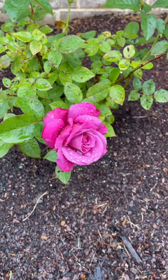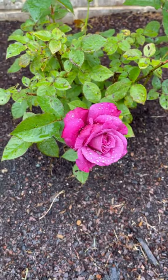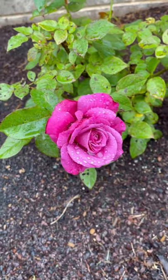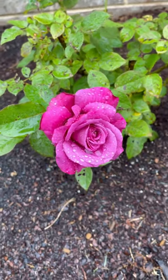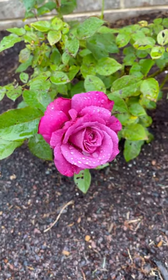Hello everybody, this is my first YouTube video. I'm bringing to you an Angel Face Rose in the Rain. It's a pretty, really pretty cute color.